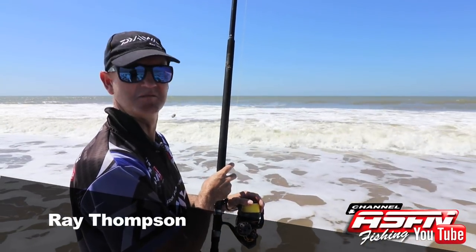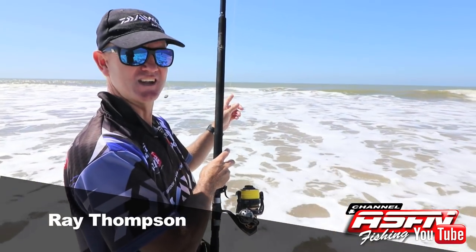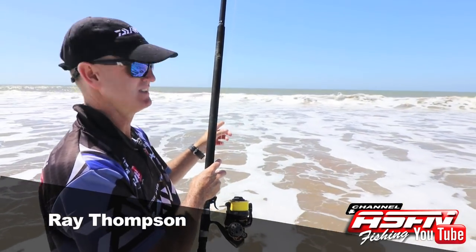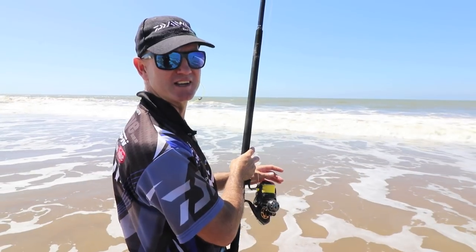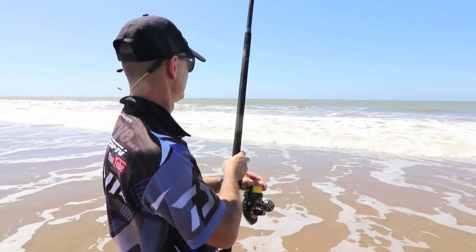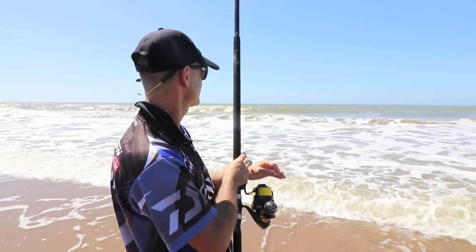I've had this bait in the water maybe two minutes and I can feel the diamond is actually set on the bait. What I'm gonna do, just to tease him a bit, I'm just gonna move my bait a little bit and see what happens — just teasing the fish and moving that bait a little bit there.